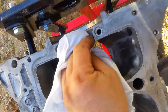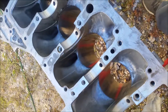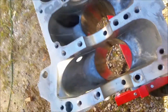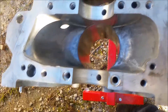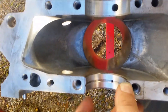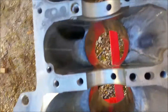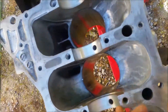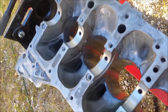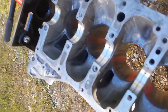Make sure you don't have any grit or anything in there. Right now the block has been hot tanked and it's pretty good, but we're going to clean it one more final time after we plastigage it. Basically the bearings go in like that — they should stick up just a little bit. The middle one on this motor is different, but I'll put all those in.